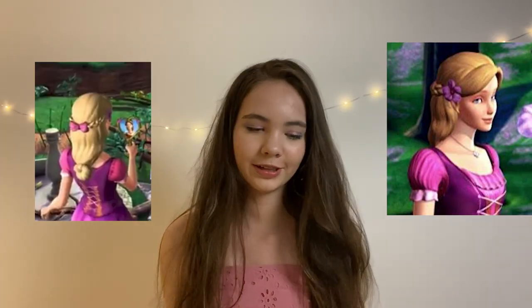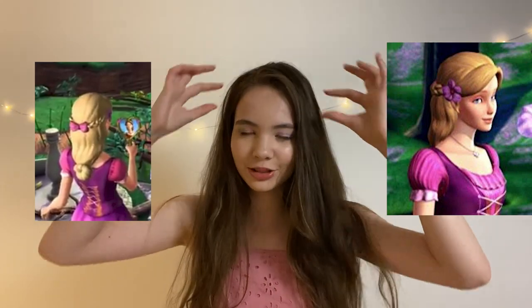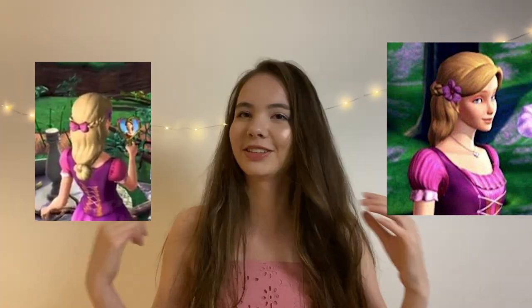Alright, so let's get on to Liana's hair. Her hair is super easy — it's just two plaits tied and then a bun. So let's get to it.